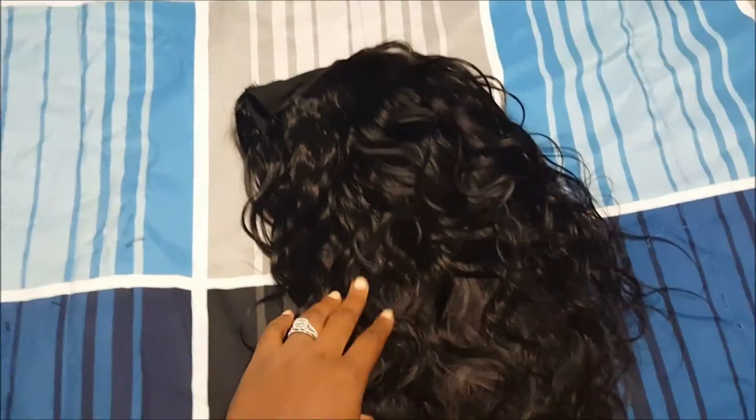Hey guys, so I basically just finished putting the hair on a wig cap and I wanted to come back and show you what it looks like now after three days of on and off sewing it in.